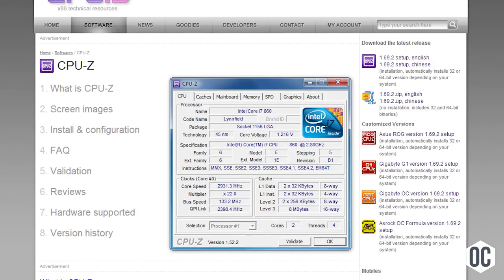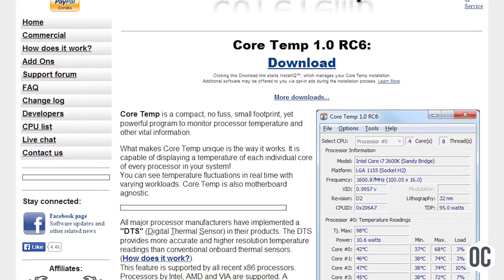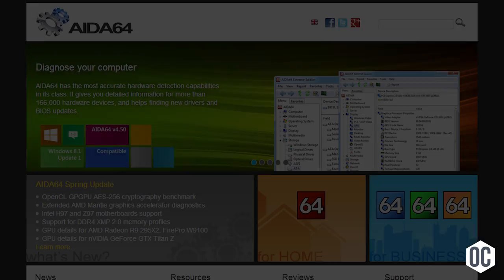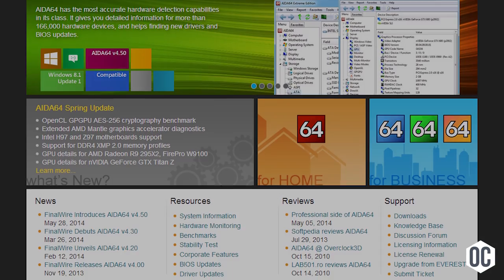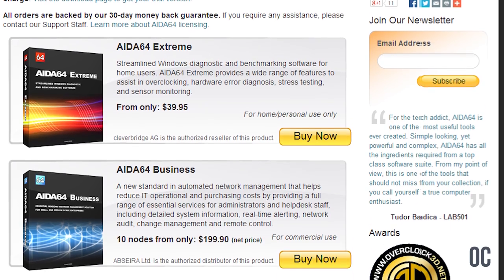You're going to want a few things in your bag of tricks for stress testing. CPU-Z lets you see how your processor is running so you can verify your settings. CoreTemp lets you monitor your CPU temperatures in real time to see if they're getting out of hand. If you want an all-in-one utility in a user-friendly package, AIDA64 gets a solid recommendation from us — it includes monitoring, stress testing, and diagnostic tools, but it does cost money. Everything else mentioned is free.